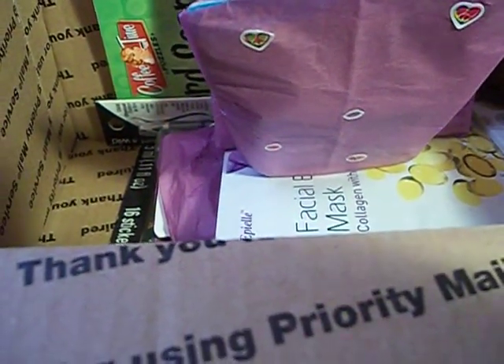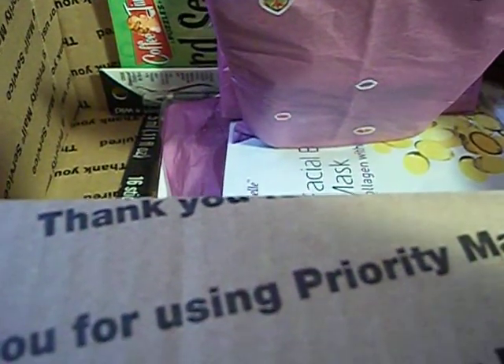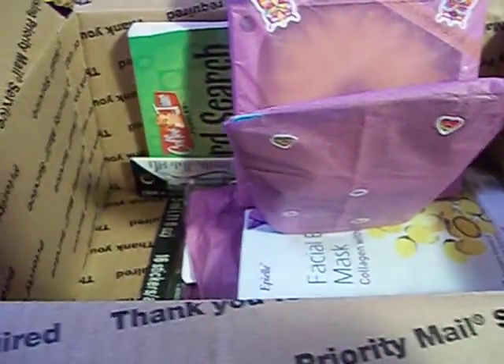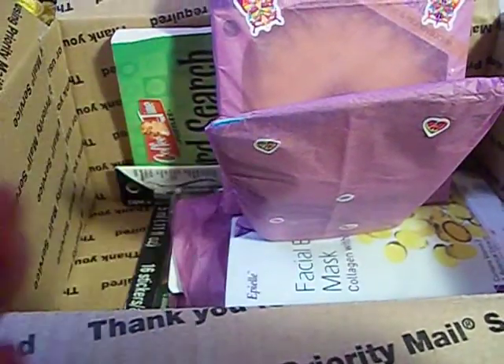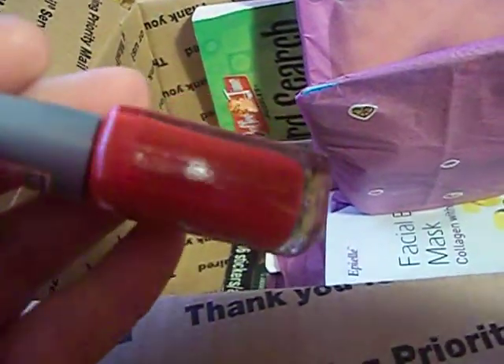The next thing here is some nail polishes. I love nail polish — if you watch my videos you probably already know that. These are all Wet n' Wild Wild Shines. There's a really pretty pink — 429D. Then there's a really pretty burgundy color, that'll be great for the fall. And then there's a really, really pretty deep red. I don't think I have any of these colors. That is gorgeous.